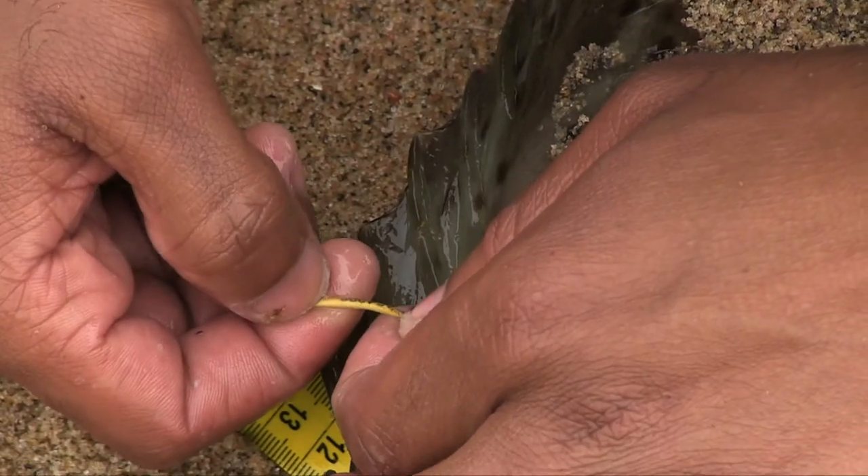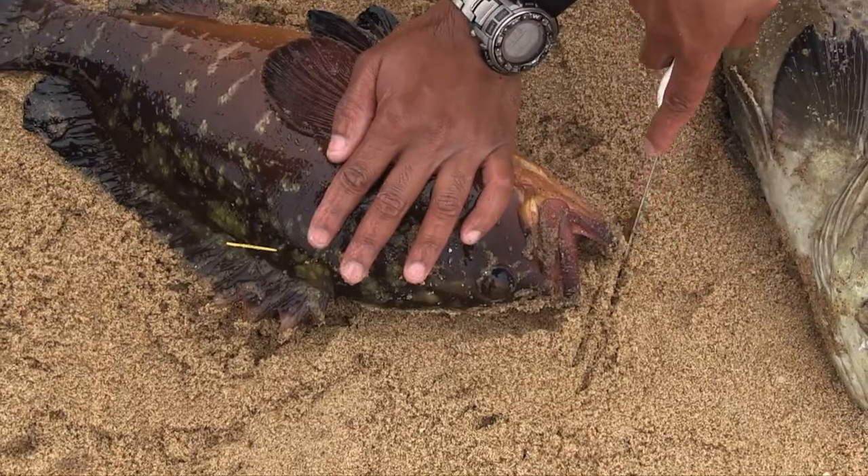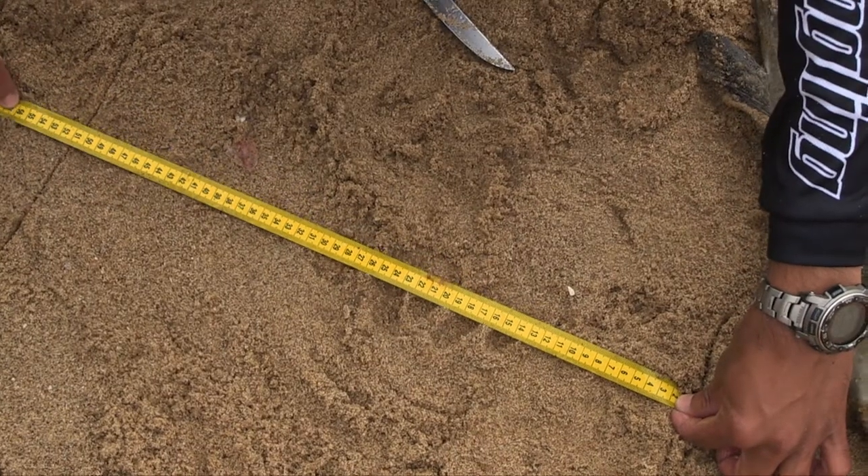Good morning viewers, hope you're well and keeping safe during this lockdown period. Today I'm going to talk about the measuring of fish. Due to the measuring of fish, that's how you're able to get your weight of the fish. We use that in most of the competitions we fish, and that's how we get the weight of our fish. All the competitive anglers will know about this — the measurement of fish — and for the up-and-coming anglers, it's important to know.